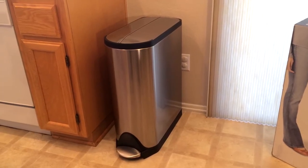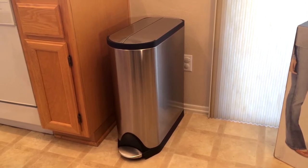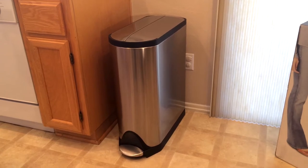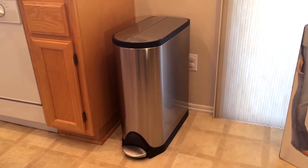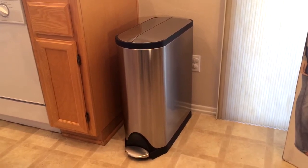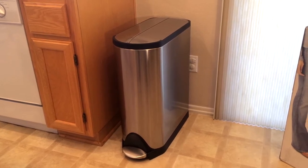The $160 trash can — yes, you heard me right, $160 for essentially a kitchen trash can. Is it worth it? Before you call me crazy, give me a couple minutes to explain why I chose this and give you some feedback on how it's performed.